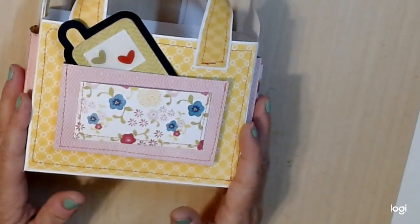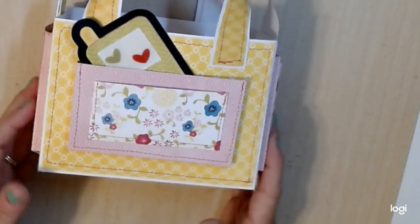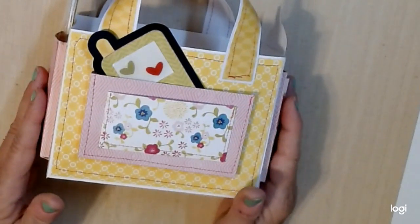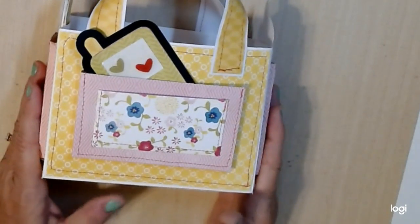scored it at 3 inches on each side and left 6 inches in the middle, and I came up with this box tote. What I used was the Lori Whitlock Here and Now collection.